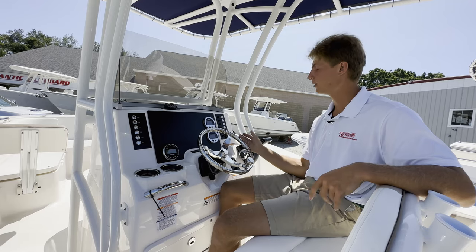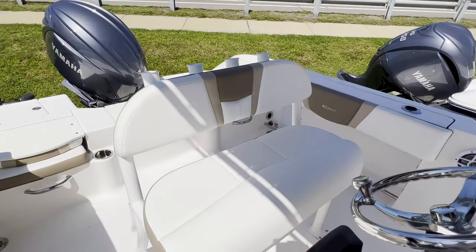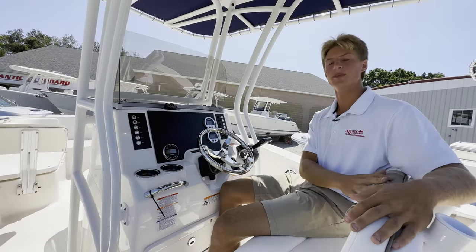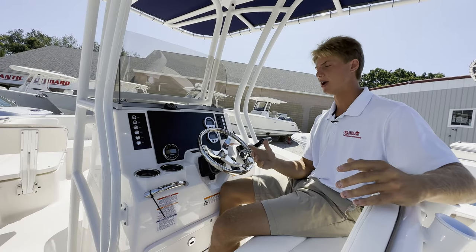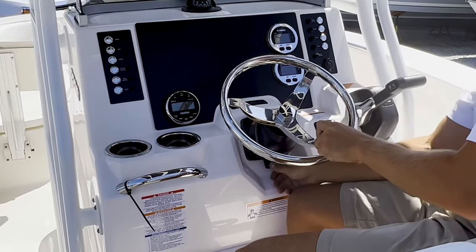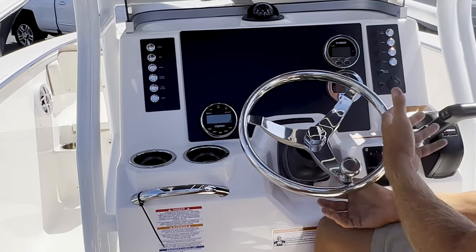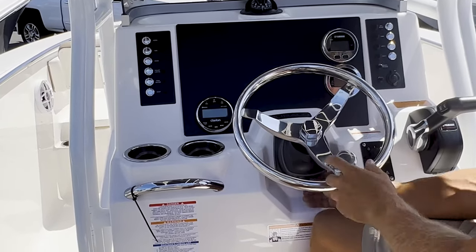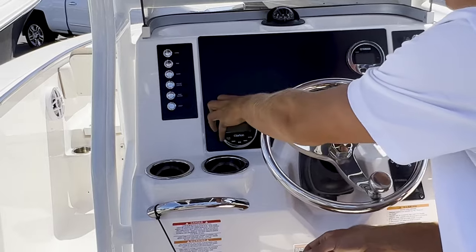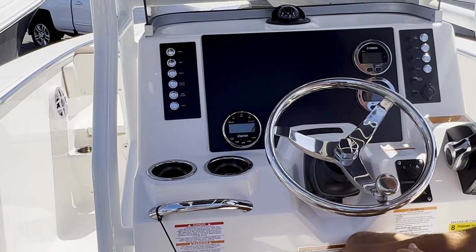At the helm of our R200, I'm on a very nice leaning post — very comfortable with nice back support. We have the harbor sand upholstery, which goes really well with this Biscayne Blue hull. You have your tilt steering wheel here, which is really nice whether you're sitting or standing, and it makes docking a lot more comfortable. Clarion audio, Bluetooth, speakers all around — a really nice sound package.